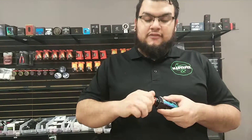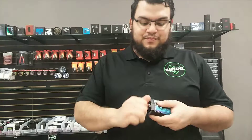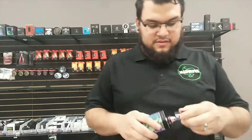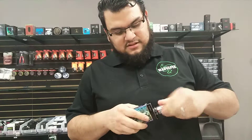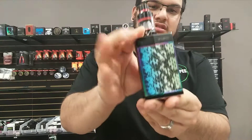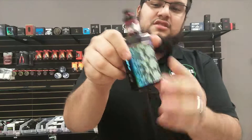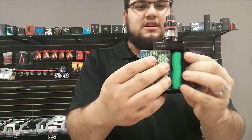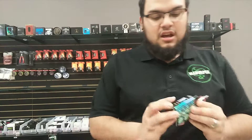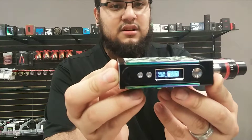But yeah guys, that's the VooPoo 2 for you. You can slide these doors open. Like I said, one battery goes up to 80 watts, two batteries goes to 180. And there's your screen, guys.